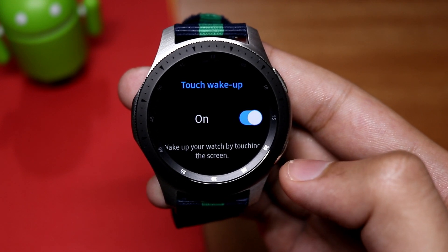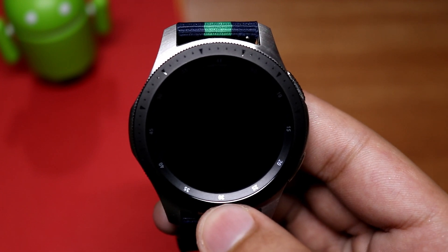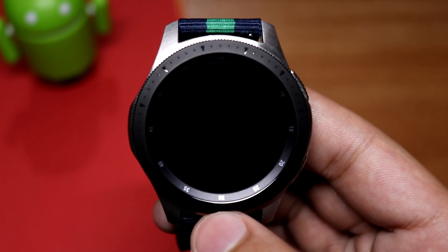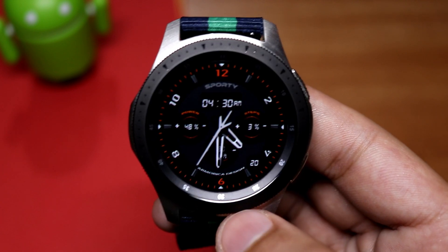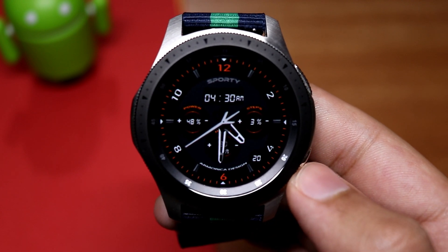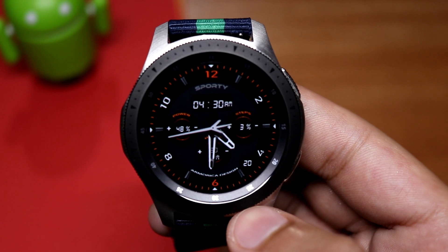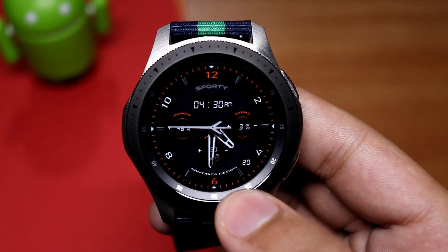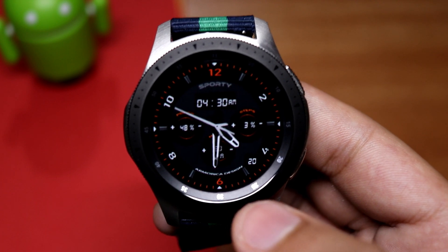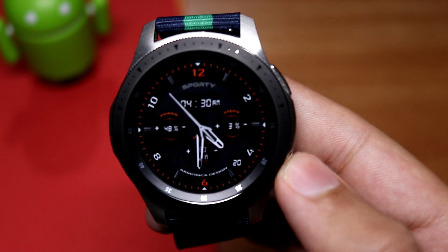Let me demonstrate it right now. As you can see, the watch is in sleep mode and the always-on display is turned off. But if I touch the screen, the display will turn on like this. So you will not have to rotate the bezel or press the buttons to go to your watch face. It is great for those who want to conserve battery life and still have quick access to their watch face. Just press the display and you're on your watch face immediately — a very handy feature.